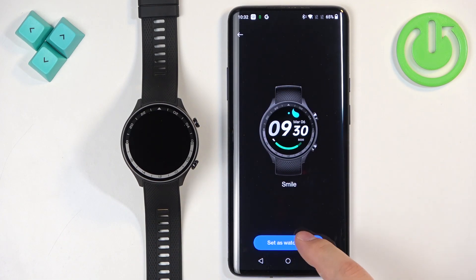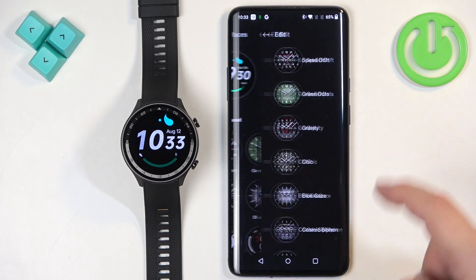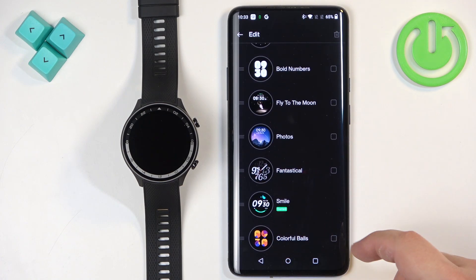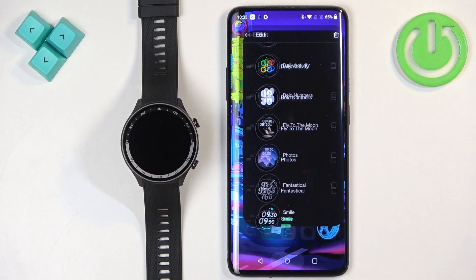You can tap on them and switch between them by tapping on set as watch face. You can also tap on the edit button here and remove the watch faces. If you select one, for example this one, you can tap on the bin icon to remove it from your watch.